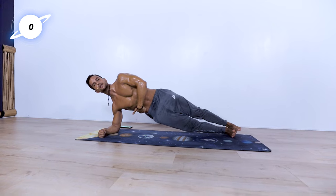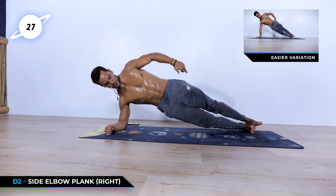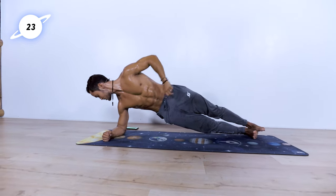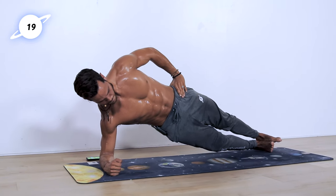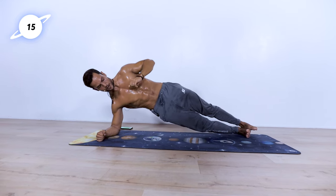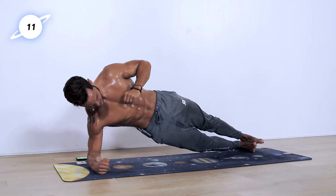Stay on that side plank. Really drive those hips up and hold. Glutes are engaged, quads are engaged, abs are engaged, and obliques are engaged. 20 seconds left. Don't allow those hips to sink down — push up, drive up, hold, stay. 10 seconds left.